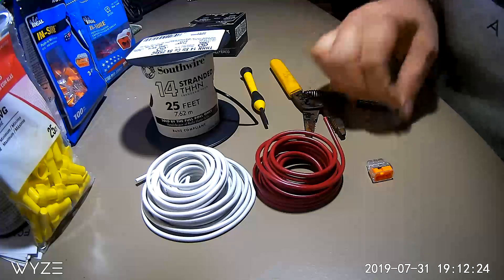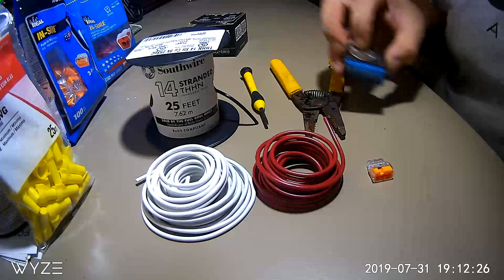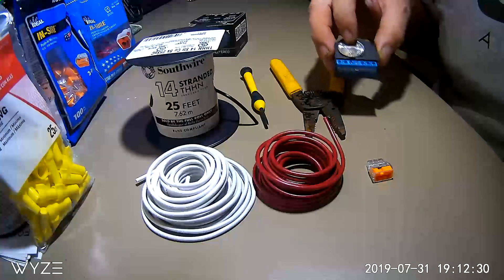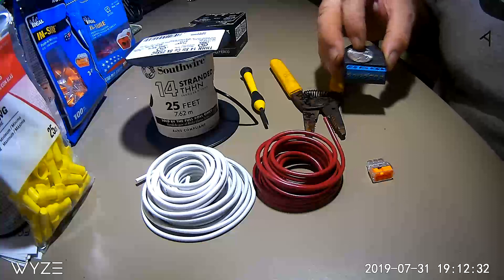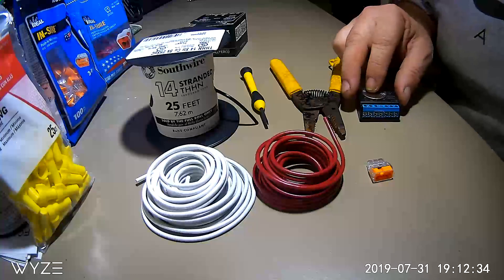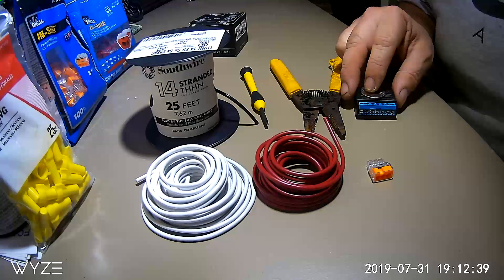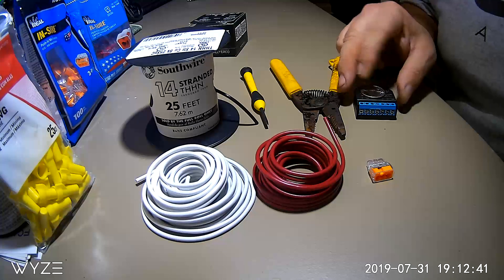As you can see, the Shelly compared to a quarter is quite small, so you won't have any problem installing it into your electrical box. Also, if you're not real familiar with electrical work, it's best to have a licensed electrician take care of it for you.